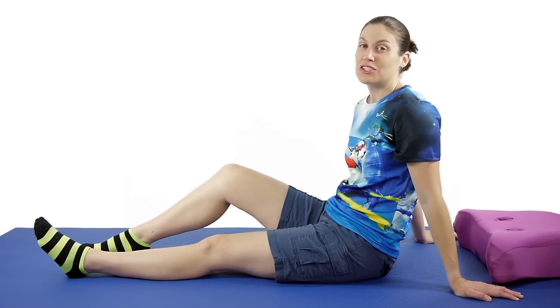Hey everybody, it's Dr. Jo and today I'm going to show you some stretches and exercises to relieve knee pain. So let's get started.